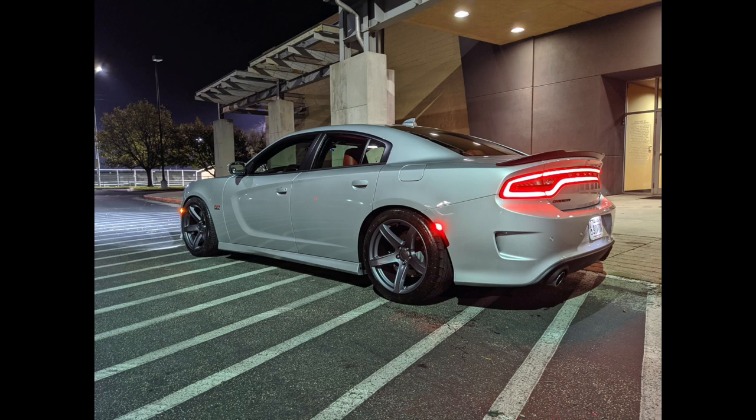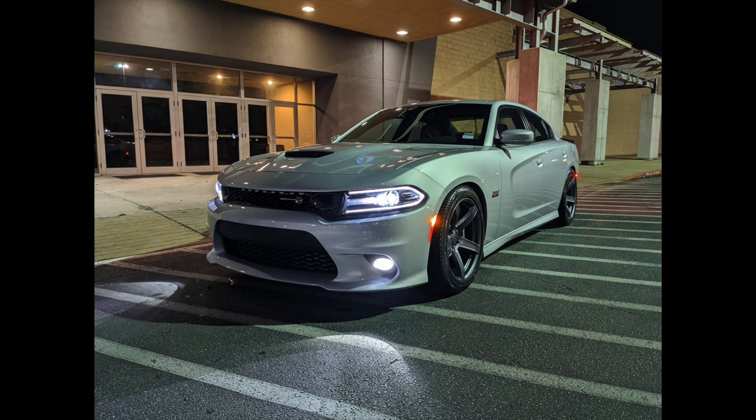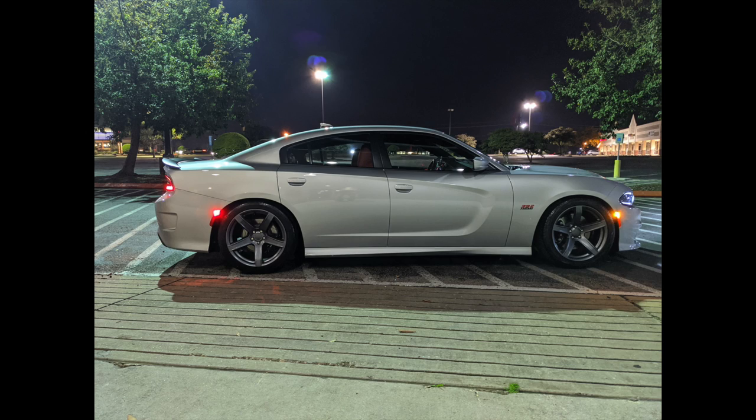I hope you guys enjoy this quick vlog on the car — it's just flawless to me. I took a whole bunch of night photos for social media like Instagram and Twitter; I'll add them to this video since I didn't put them in the other one. The car is coming along and the next mod — it never stops.